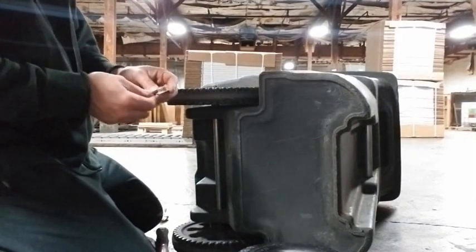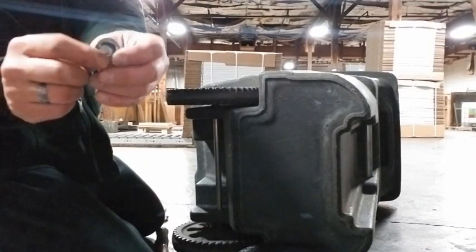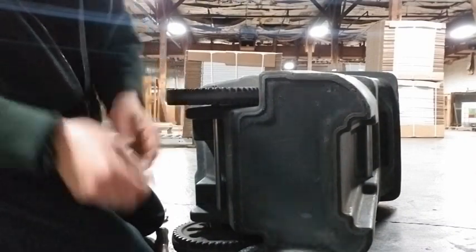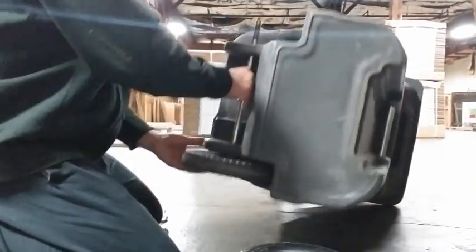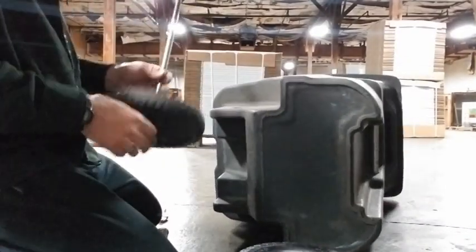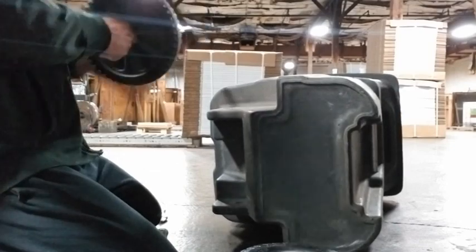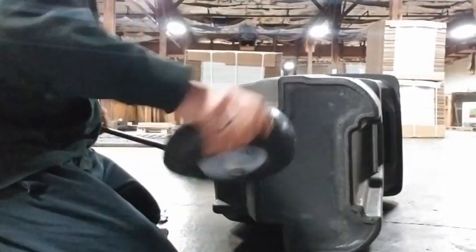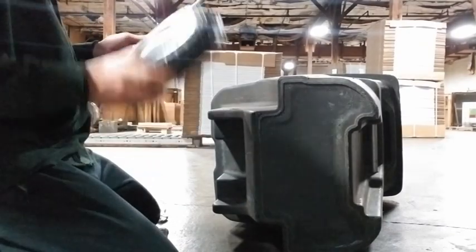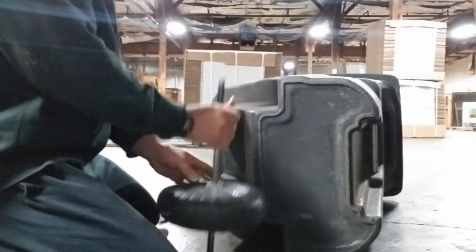I kept working on it, on this one little clip part where it grips, and I broke it out. Dang. I'm not getting anything off. Now I hope it'll fit. I might have to make a longer axle — we'll see. That's a solid bar.